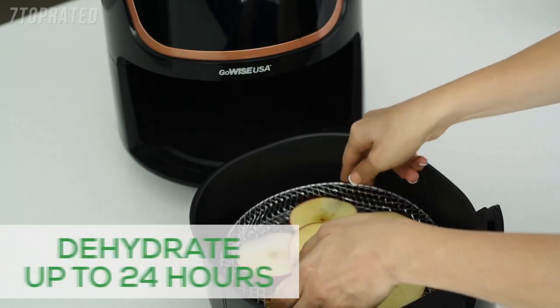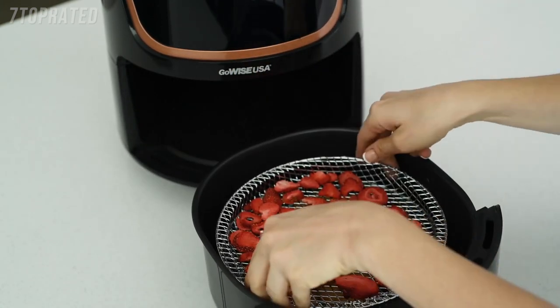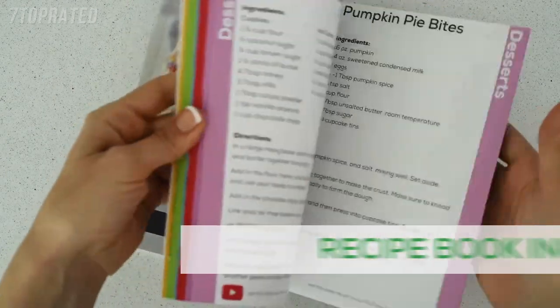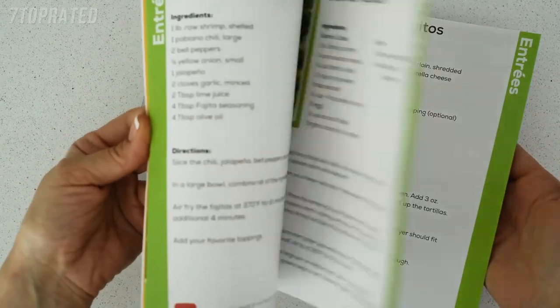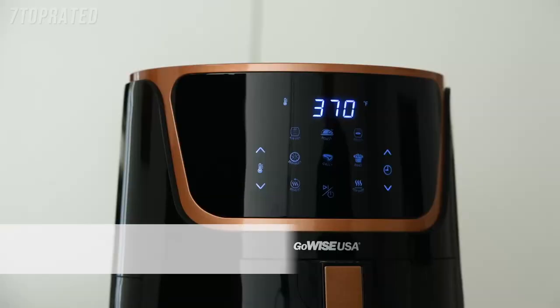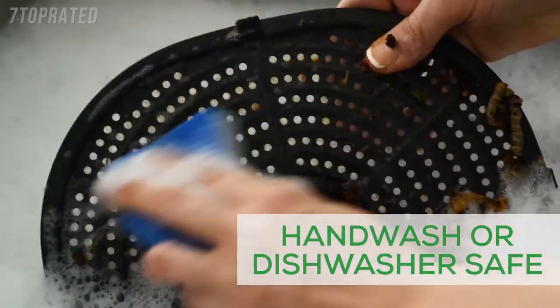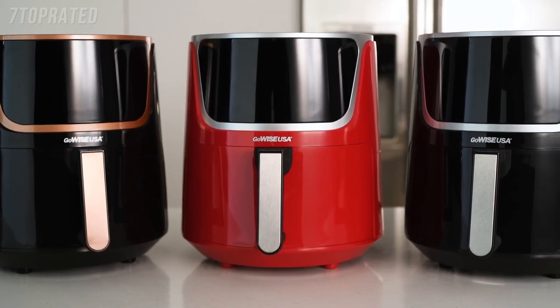You can even create your own healthy snacks using the dehydrator function and three included racks. Not sure where to start? We've got you covered. Each air fryer comes with 100 — that's right, 100 — chef-tested recipes. We'll bring the ideas; you bring the ingredients. Running a little late? The keep warm function means your food is ready when you are. Best of all, cleanup is easier than ever. With three styles, choosing the perfect appliance to match your kitchen is simple.